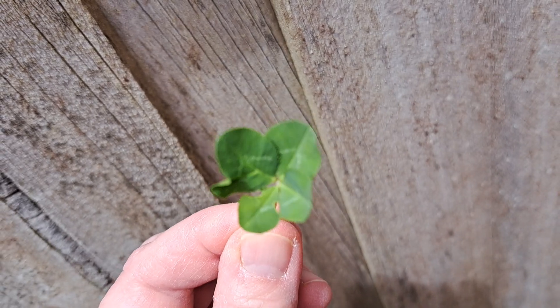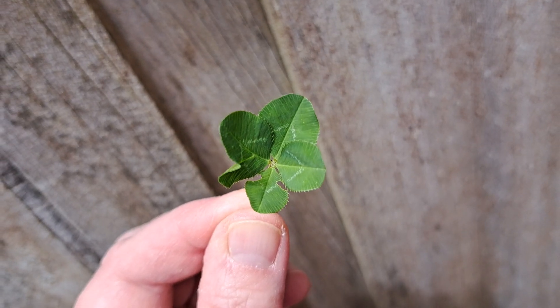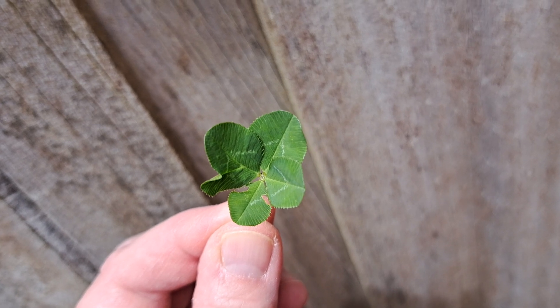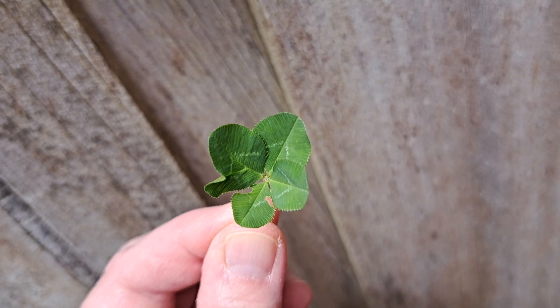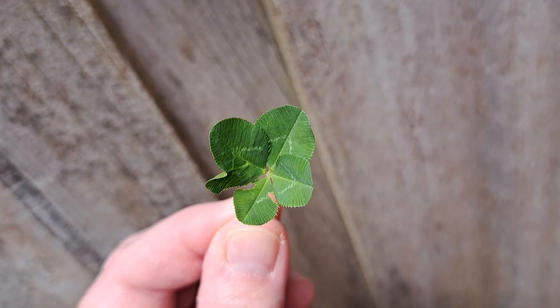And because they're symmetrical, it means someone tried to eat it when it was still closed. And there you have it — not a four-leaf clover, not a five-leaf clover. It's hard to find a four-leaf clover.